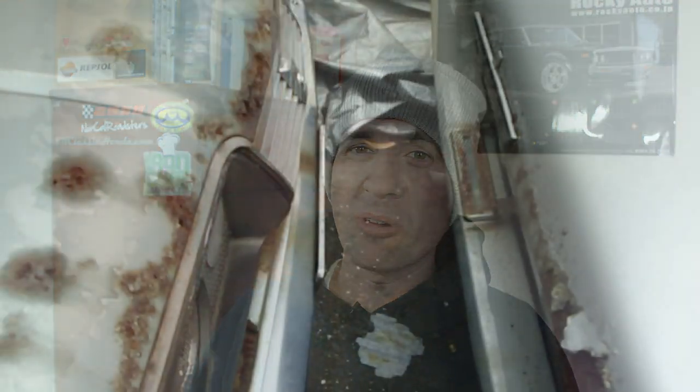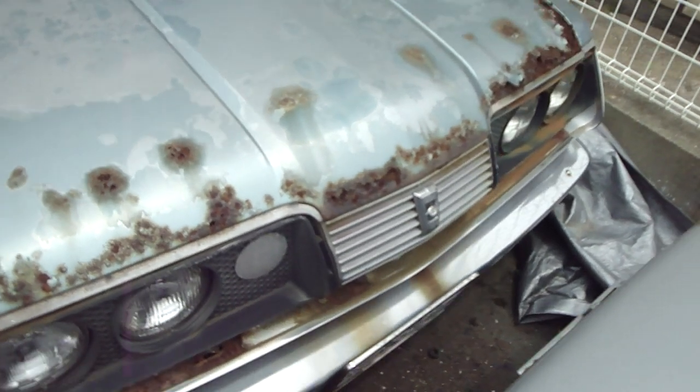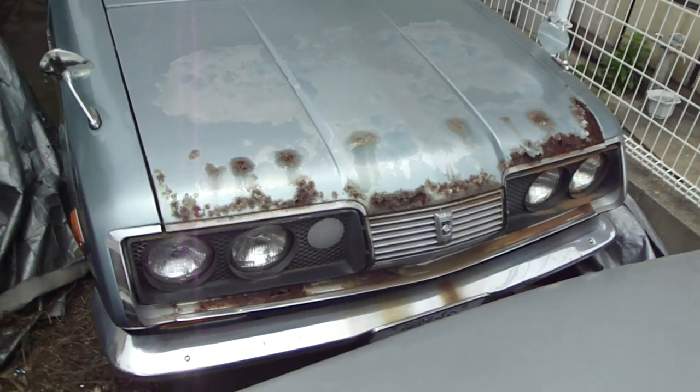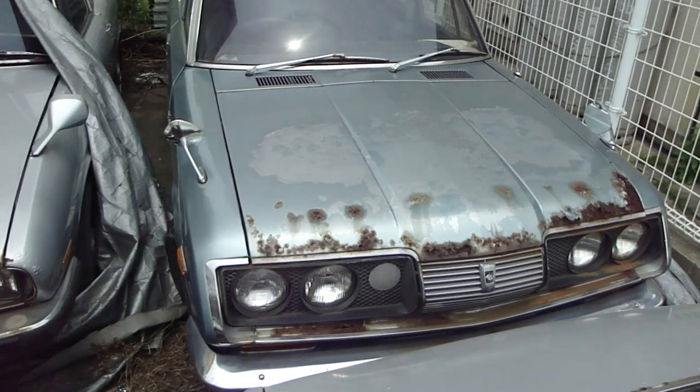Going back to that Corona Mark II pickup, what I was envisaging — what I was seeing in my mind — was that car lowered with a Crown V8, but from the same period, transplanted, totally factory look. I would love that car. And as I said, I am not into modified cars. But hey guys, I have an idea — let's talk about this car.